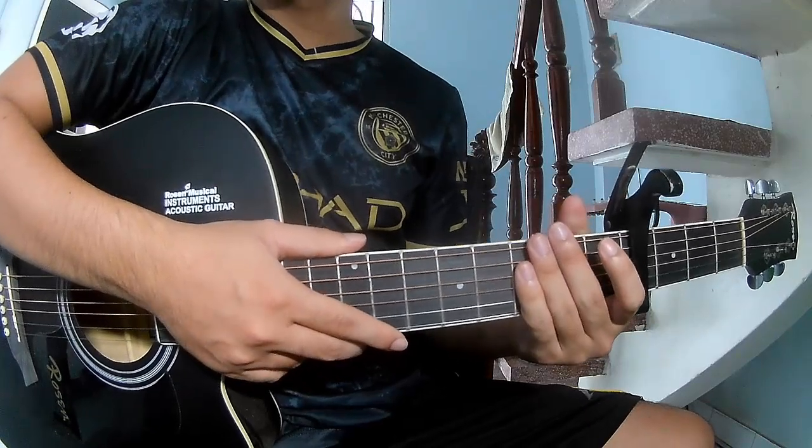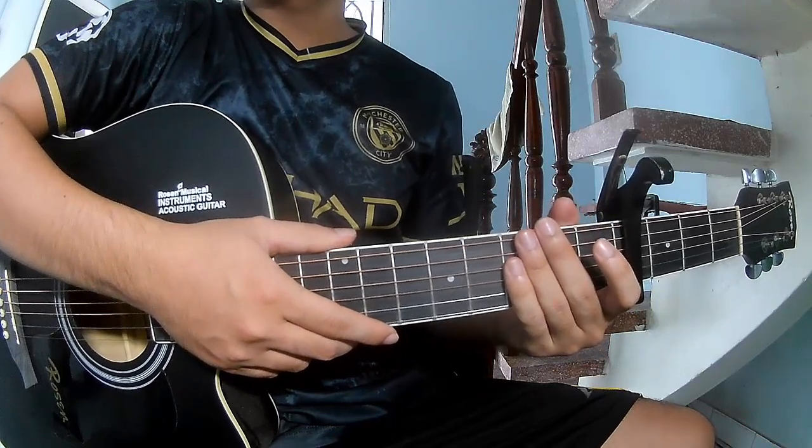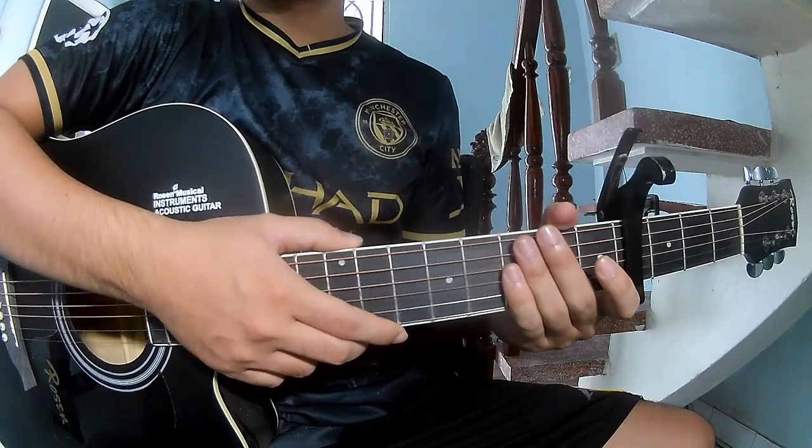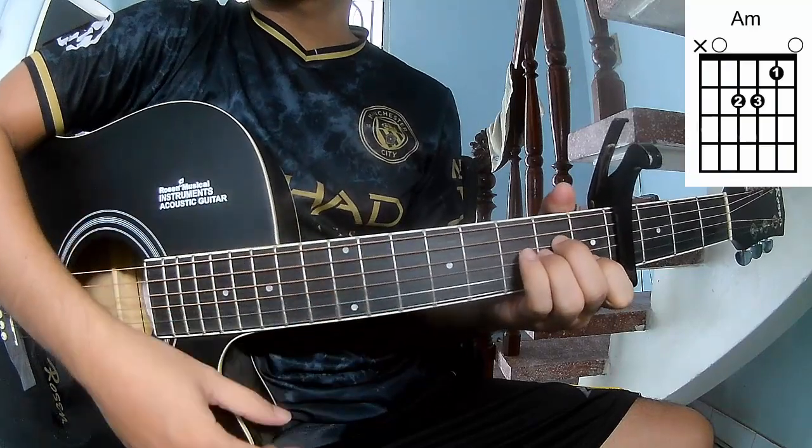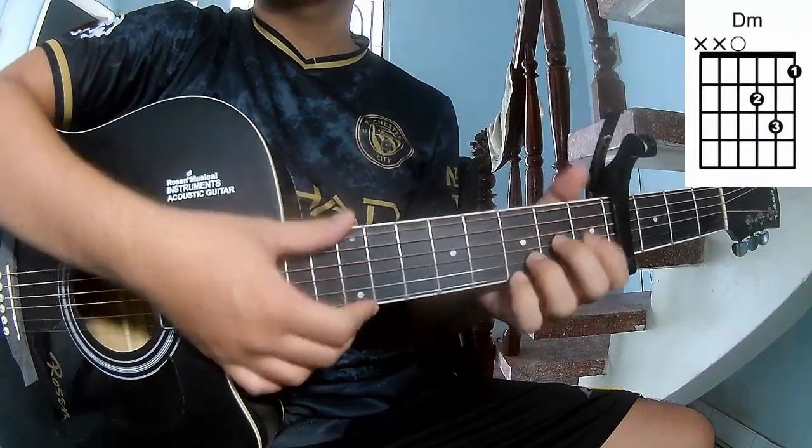Hi everyone, today I will show how to play it before it dies. First, let's see the cable in the front frame. The chords to this song are AM, F, and PM.